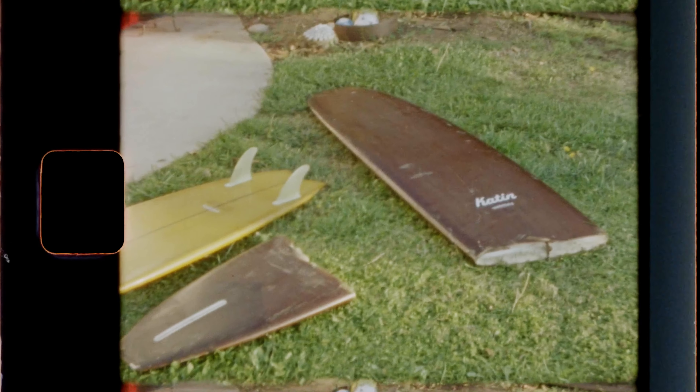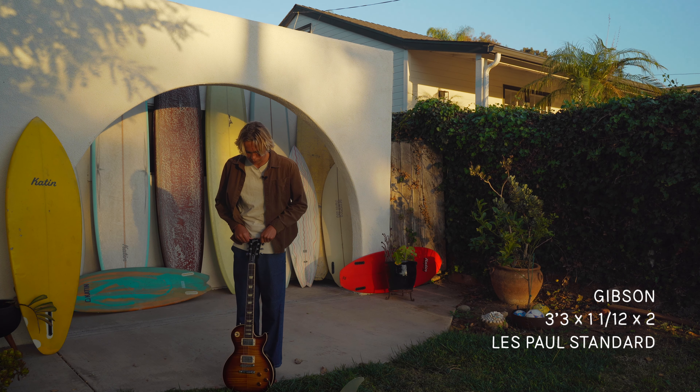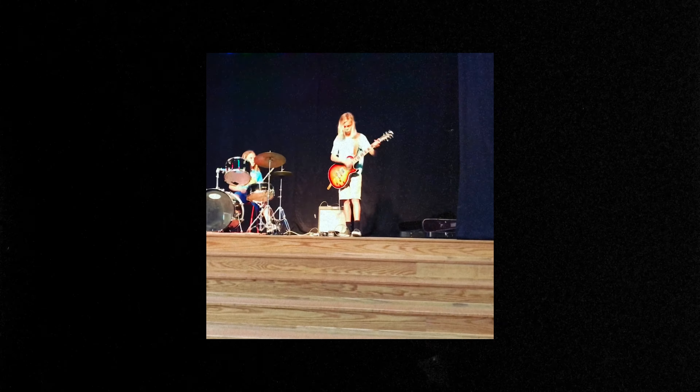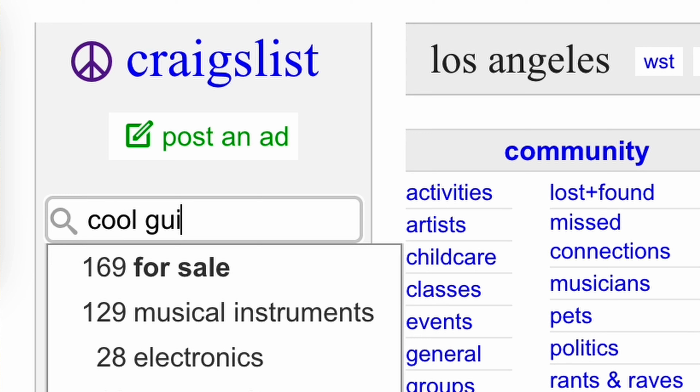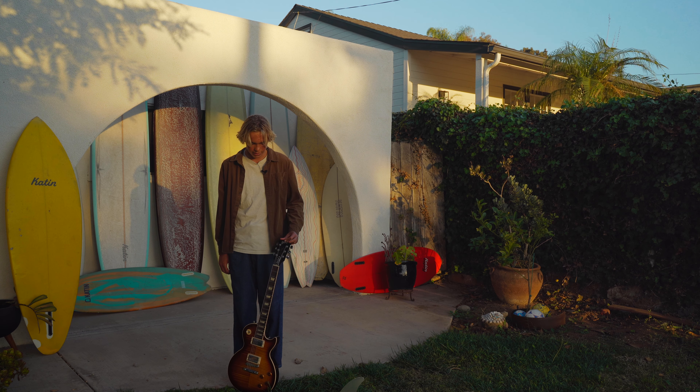And this is my Plus One Gibson Les Paul Standard. I got this thing when I was nine years old. I saved up all my money and my dad helped me get it for Christmas. I've had it ever since — play it every day.